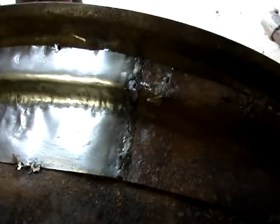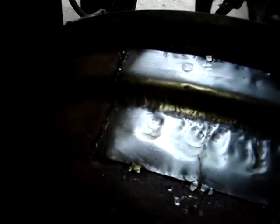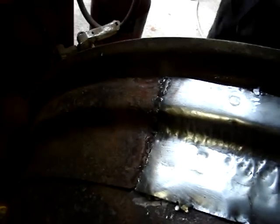Well, I got one patch tacked in there. I admit the welding isn't the prettiest, but it's awful hard to weld thin metal to thinner metal when all you've got is a stick welder. I don't think it came out too bad — it'll hold.